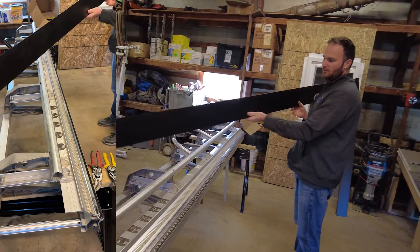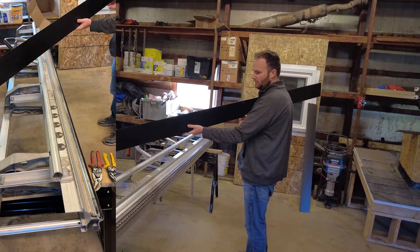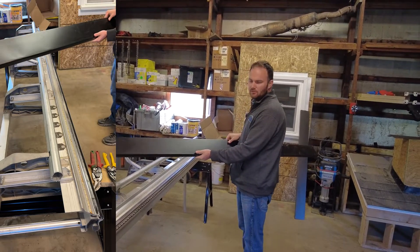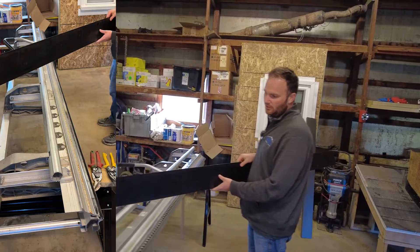So there you go — that's what a normal piece of basic fascia looks like coming out of the brake. We made this one out of some scrap so it's got some scratches and we wouldn't install this on a job site, but I just wanted to show you what this would look like.